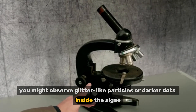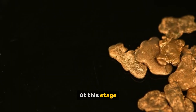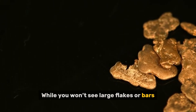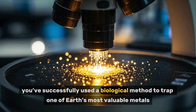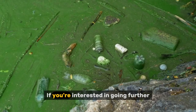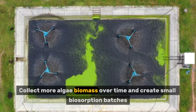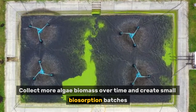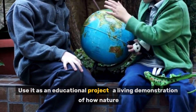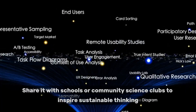Step five: what next? At this stage, your algae have collected gold. While you won't see large flakes or bars, you've successfully used a biological method to trap one of Earth's most valuable metals. If you're interested in going further, you can collect more algae biomass over time and create small biosorption batches. Use it as an educational project — a living demonstration of how nature can help solve industrial challenges.